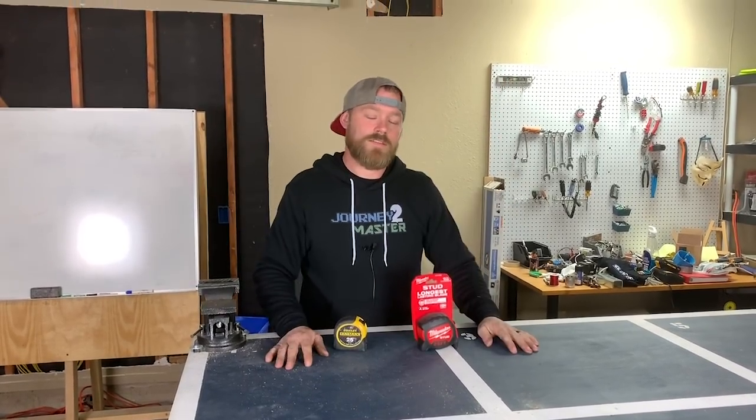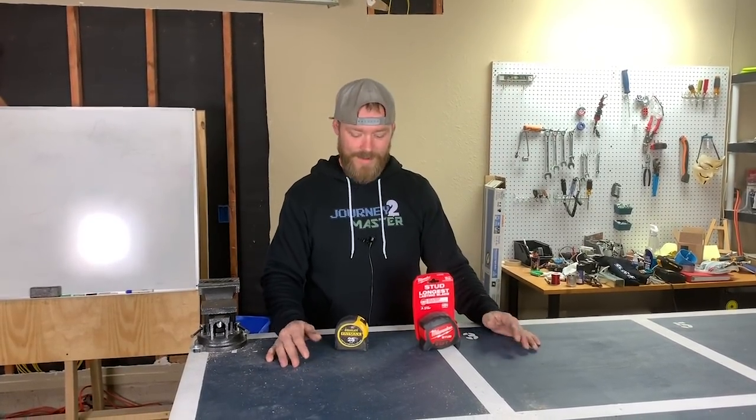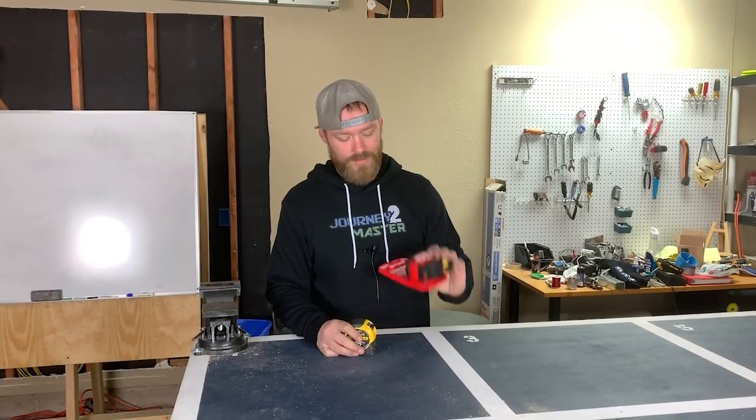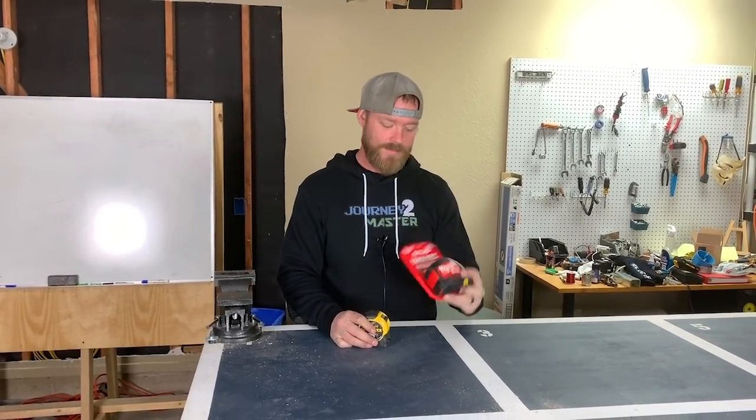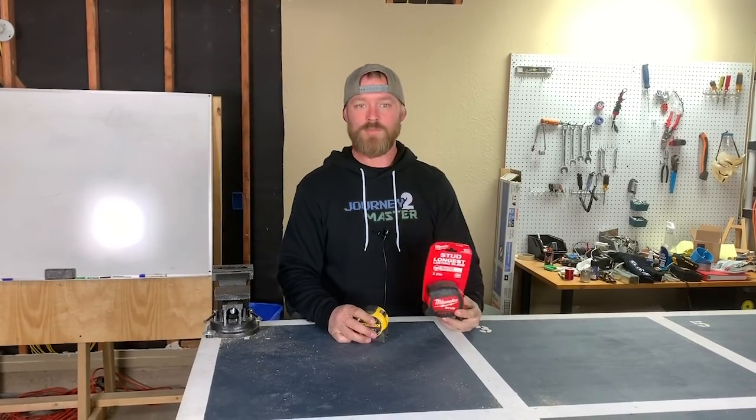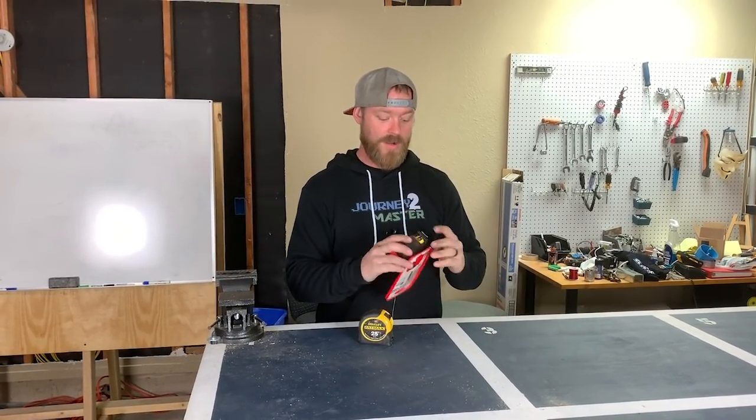What's going on everyone, this is Dustin Stelzer with Journey to Master, and today we have another tool to review. This is the Milwaukee Stud — it's a new tape measure that Milwaukee's been pushing lately.